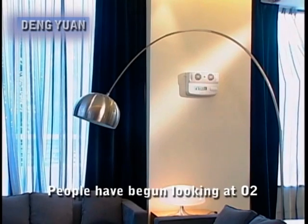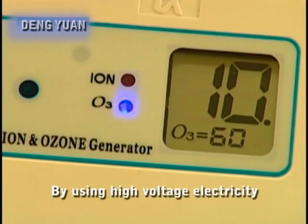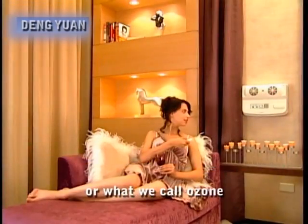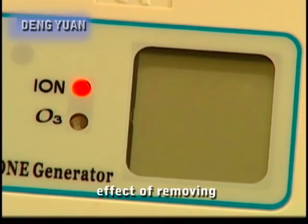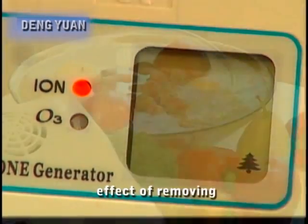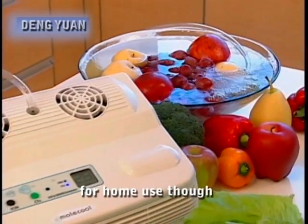People have begun looking at O2, the oxygen in the air. By using high voltage electricity, it is made into O3, or what we call ozone. Not only can it break up poisons and kill germs, but it also has the fantastic effect of removing odors and resisting radiation. Not all ozone is suitable for home use, though.